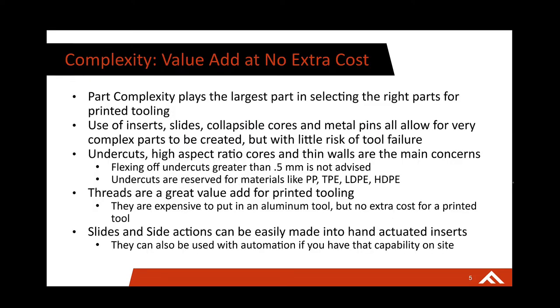Complexity is probably the largest driver for when you are choosing a part. You are able to use inserts, slides, collapsible cores, and metal pins — all those things de-risk your tool failure but allow for super complex parts to be created. Because you can print multiple inserts or slides on a build at a time, if something were to chip off, break, or deflect, you're able to just pop in another one with really minimal cost and minimal time.